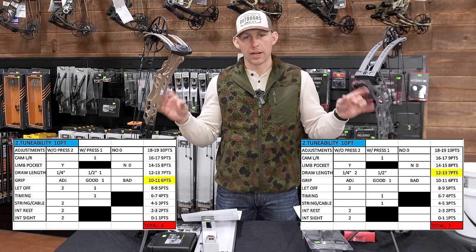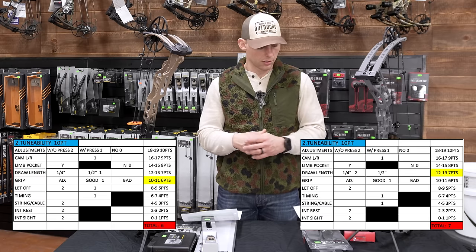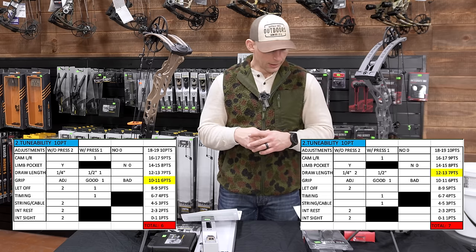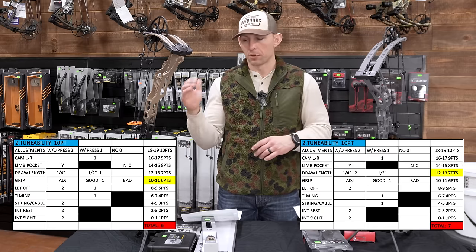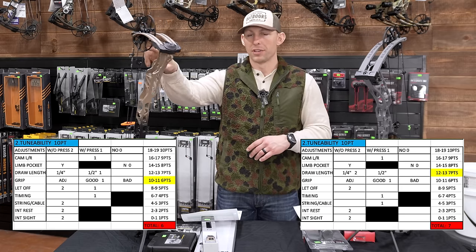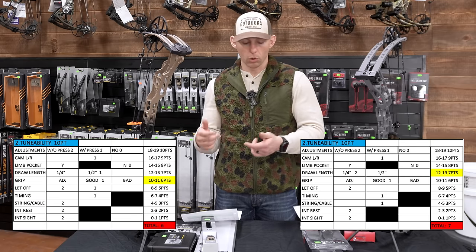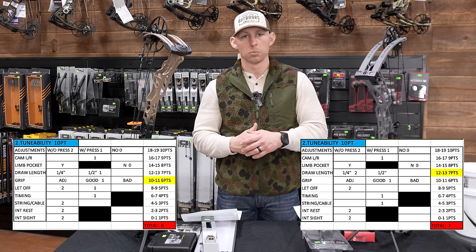Timing adjustability: you're gonna have to do that with a press. There are some other bows out there where you can adjust timing with an adjustment on the cams. One of the big things with the Matthews is you can actually take the strings and cables off with the SAS system without having to have a press. That's huge if you're in the field and need to work on your bow — you can't do that with the Hoyt; you have to put it in a press.